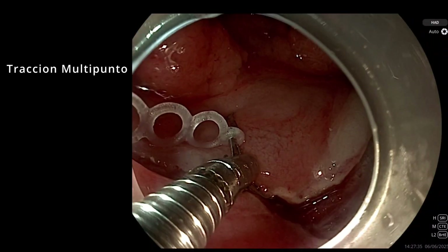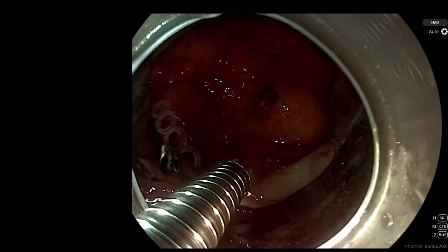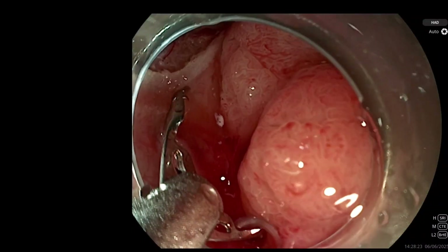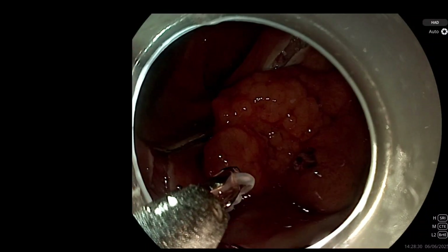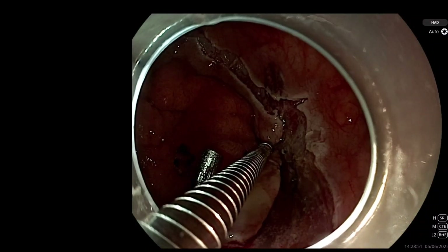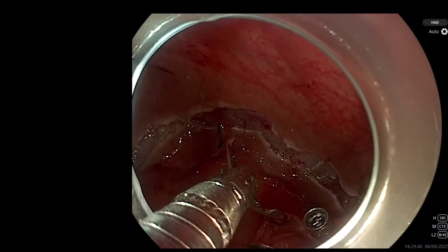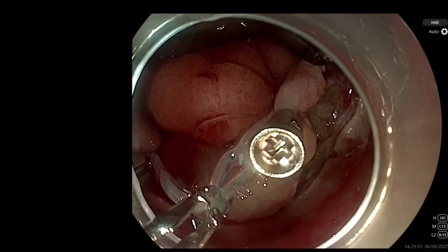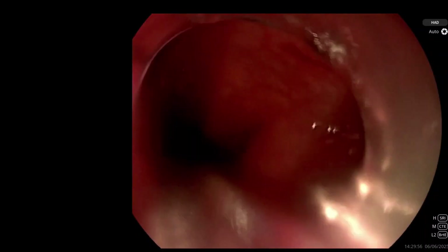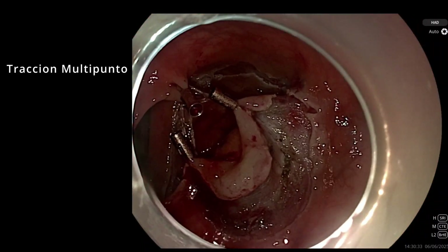Another advantage is that you can do multi-point traction. Since the system is long and has several bands, what we do in this case is take the traction to one of the edges of the wound, then carefully take a second clip and place the last band on the other edge of the wound. So we have the lesion held with two clips. Then we take a third clip, go to the center of the traction system, and attach it to the contralateral wall.